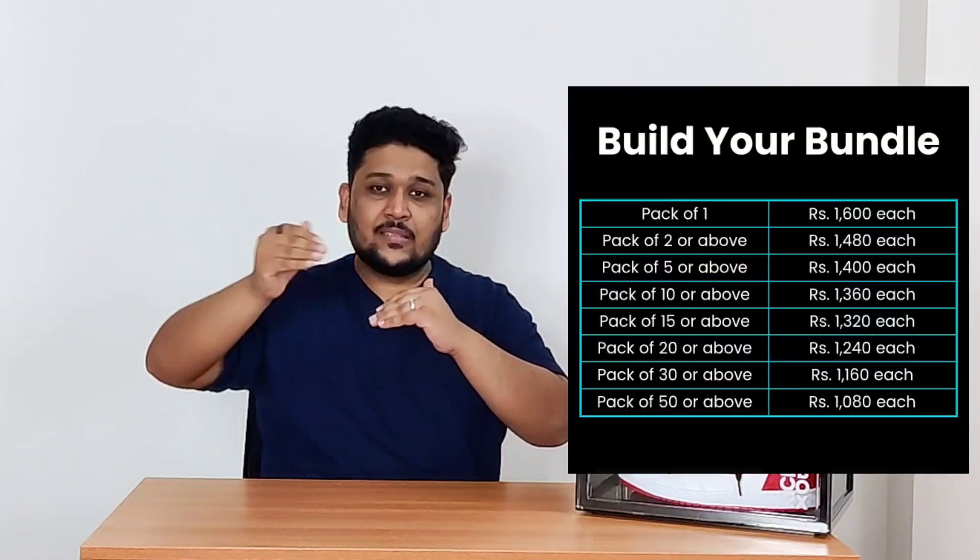Talking about the price — one crate costs around 1,600 rupees. On their website it shows 2,000 rupees but it's currently on sale at 1,600 rupees. The best thing is they have a bundle option where you can mix colors — for example, 2 smoke, 2 icy, 2 all-black, 2 all-white — and the price per crate comes down when you buy more.